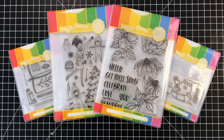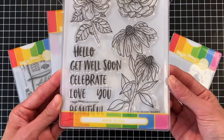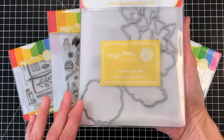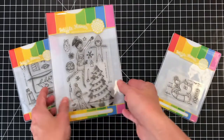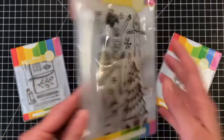Let's start by taking a quick look at all the new combos. This is the Bouquet Builder 2 combo, which comes with the Bouquet Builder 2 stamp set and the Bouquet Builder 2 matching die. Next we have the Deck the Halls combo, which comes with the Deck the Halls stamp set and the Deck the Halls matching die.